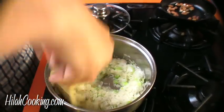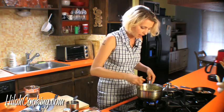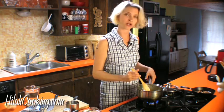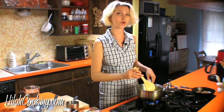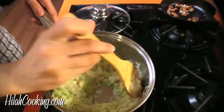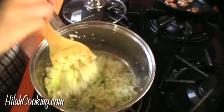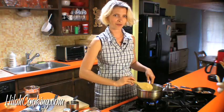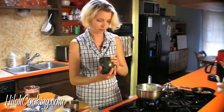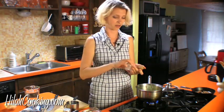The rice grains are starting to look a little shiny, and that means that they're getting covered in oil, which is good. And if they start to get a little toasted, that is okay with me, because that just means toasty flavored goodness. I'm going to put in a little salt and pepper, and then put my water in and then put a lid on it and let it cook like rice does.